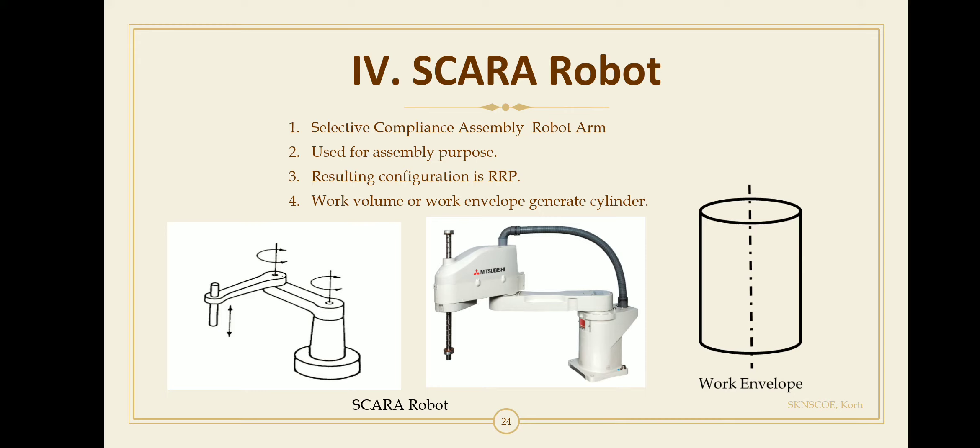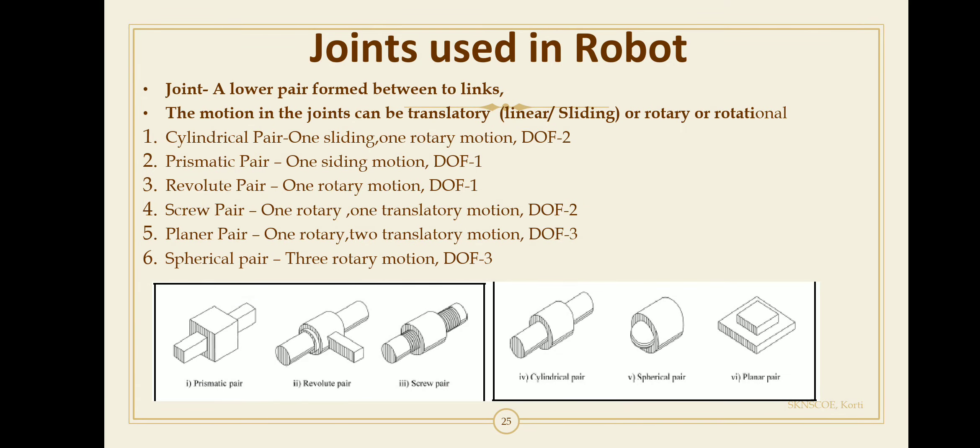Applications of the SCARA robot include assembly operations, pick and place operations, machine tool handling, sealing, and packaging. A joint is defined as the lower pair formed between two links, and the motion in joints can be translatory (linear/sliding) or rotary. Two important joints are the prismatic joint and the revolute joint.